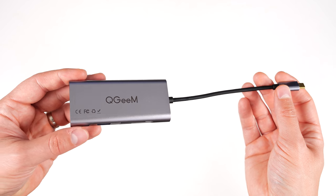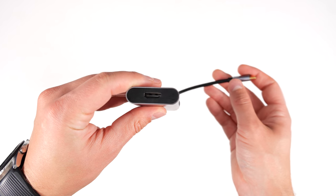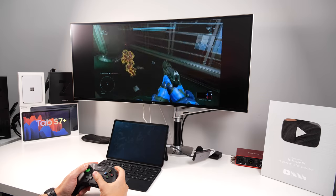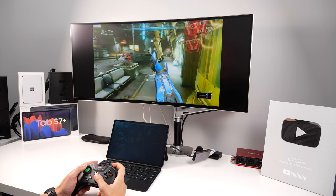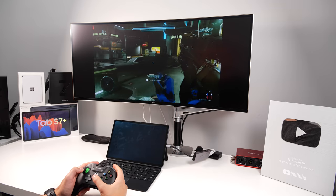This is the QGIM 7-port USB-C hub and HDMI adapter, and it lets you turn your Tab S7 or S7 Plus into a desktop computer, or simply use your Tab S7 or S7 Plus to play full-blown Xbox games on any TV or monitor with an HDMI port.